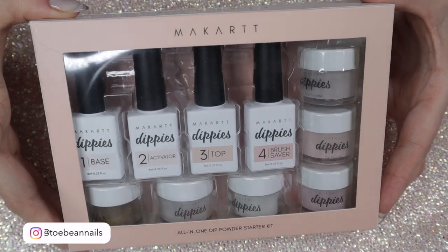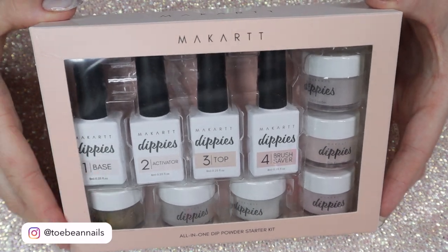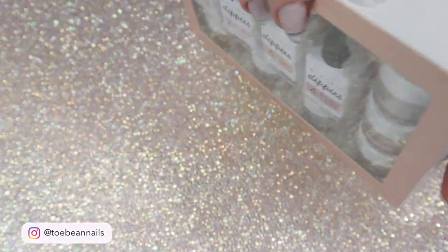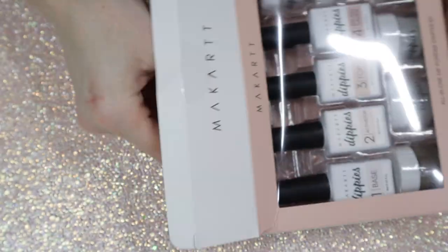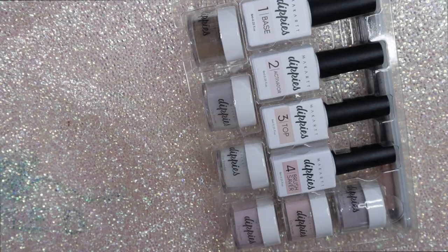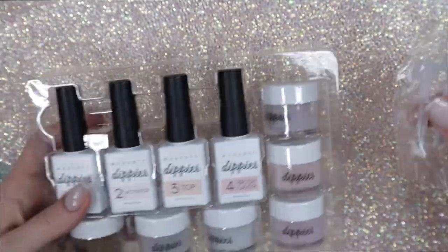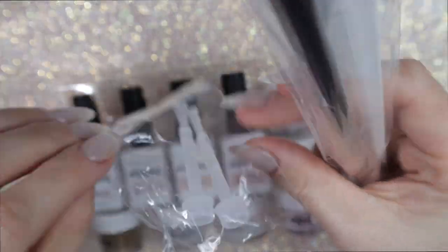Welcome back nail queens! In today's video I'm going to be reviewing and applying this McCart dip powder kit. I received this kit as PR in January and I feel a little bad but I'm just now getting to a lot of the things that I got over the holidays and in January — I've just been so excited for spring.